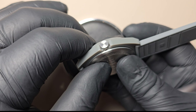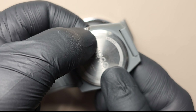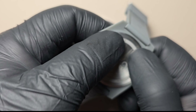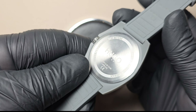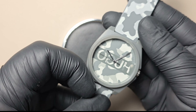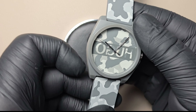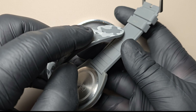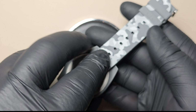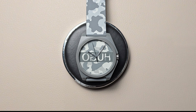Place the back plate in the same position and press it with your fingers. Thanks for tuning in! Don't forget to hit that subscribe button for more exciting content!